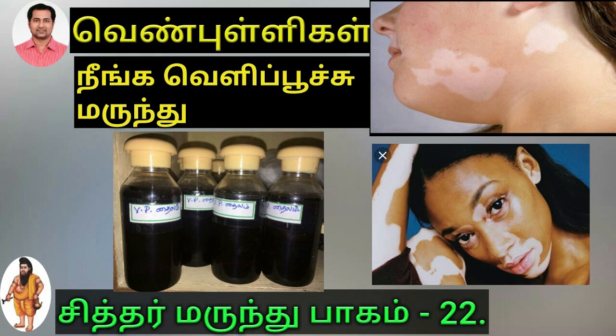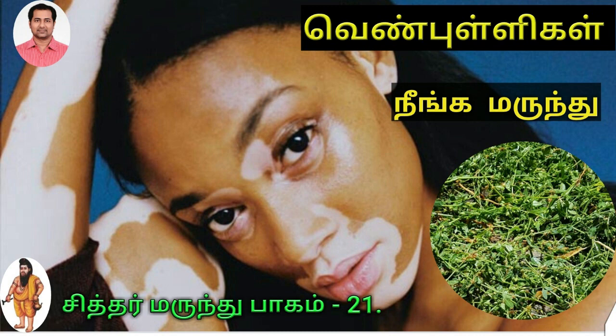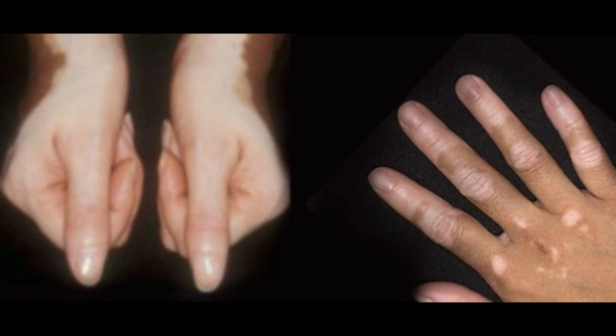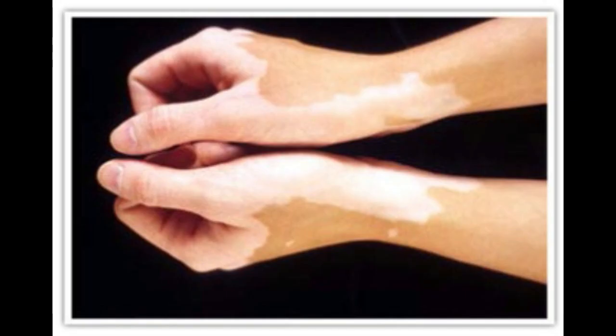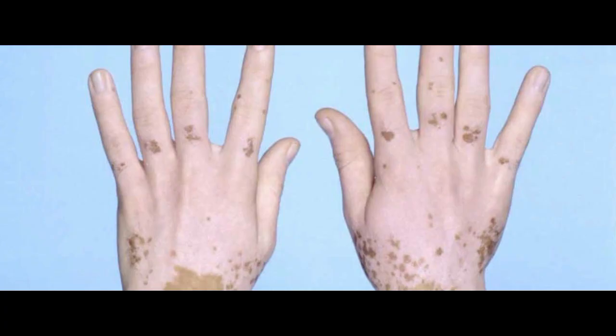Hello and welcome to the video of Venpulli. Let's talk about Venpulli.